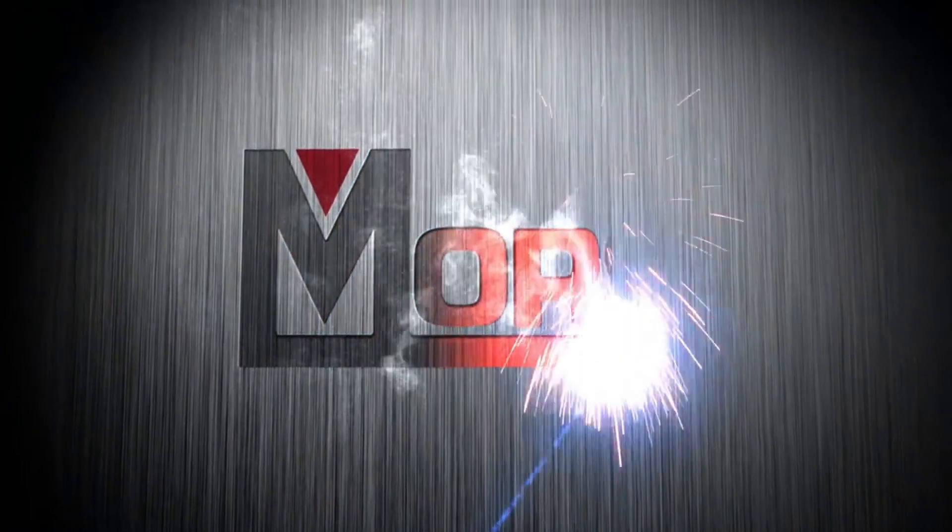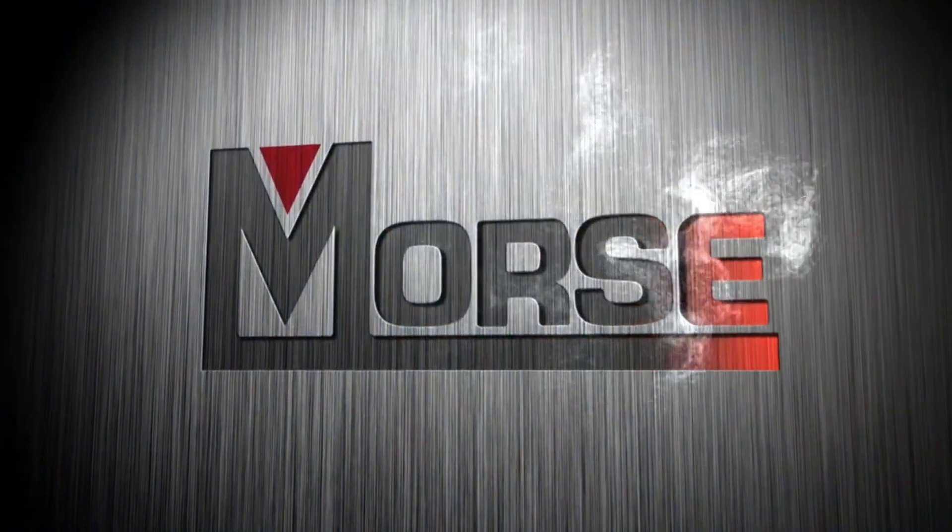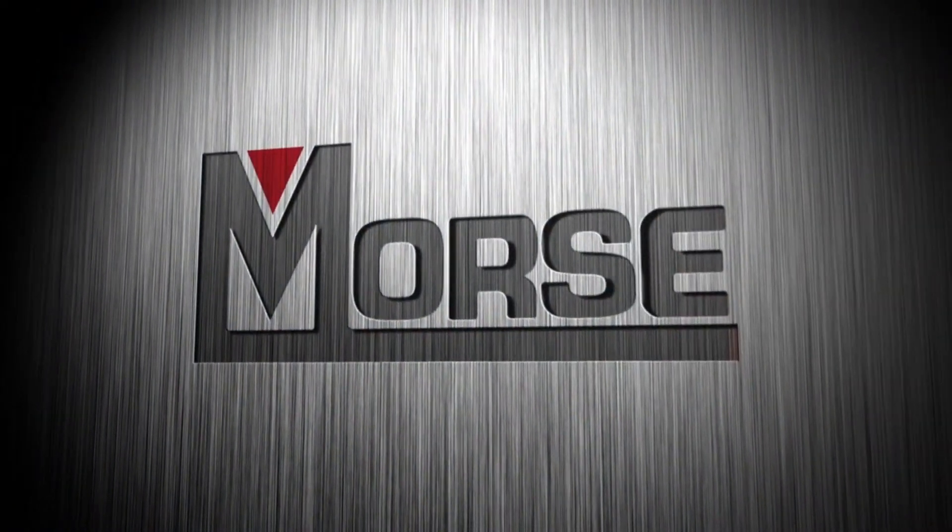For more information, please contact your Morse distributor, sales representative, or reach out to our customer service team.